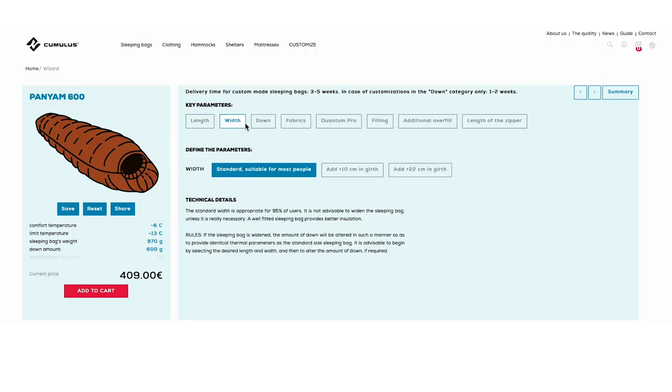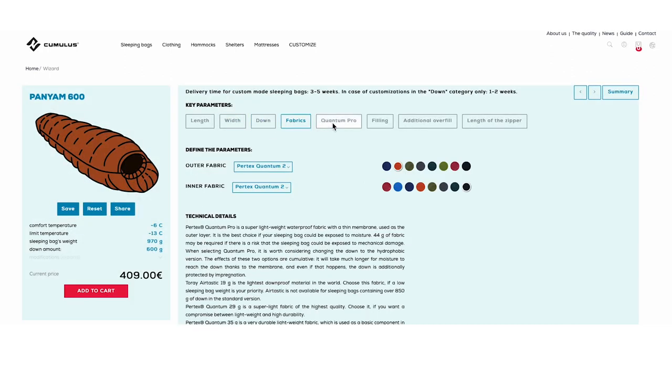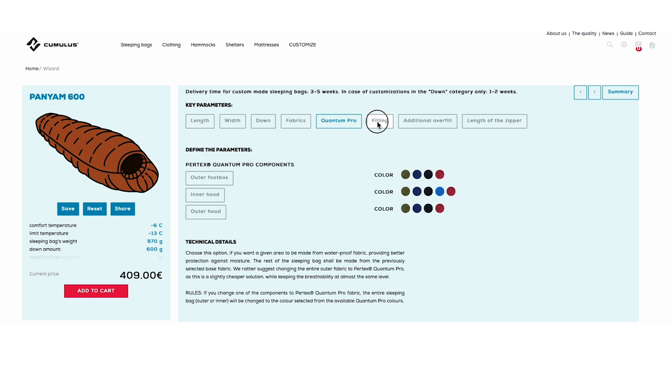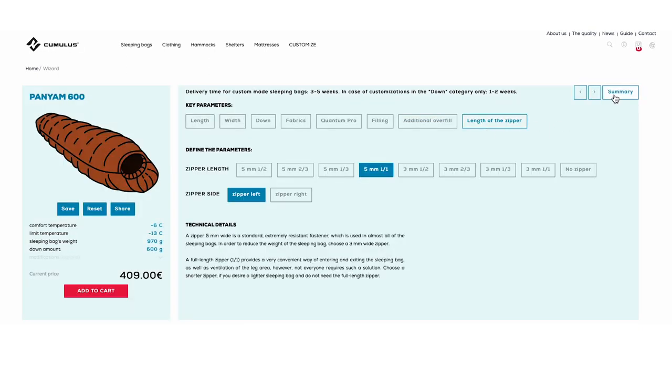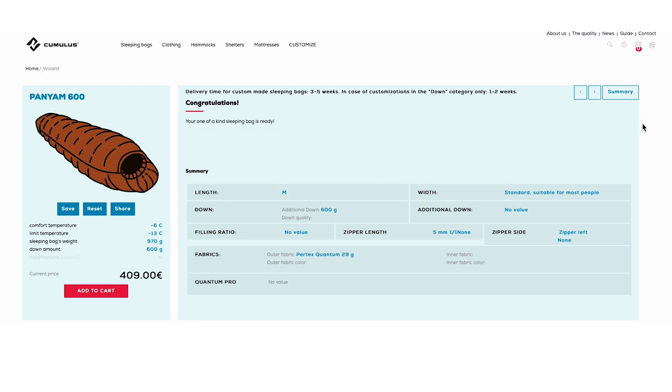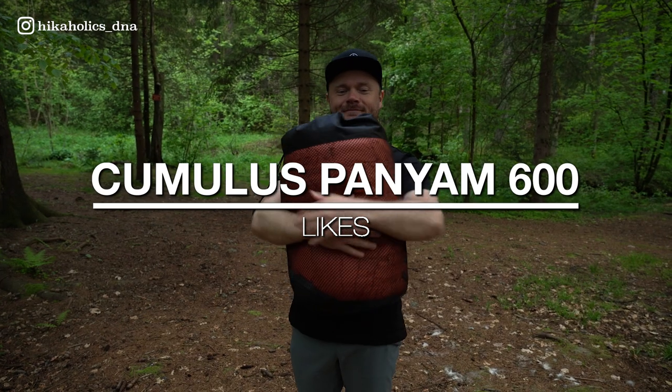Cumulus offers customizable sleeping bags, allowing users to choose parameters such as size, filling, fabrics and other details to create a product that perfectly matches their needs. In addition to their commitment to creating high quality gear, Cumulus is also dedicated to sustainability and plans to become a climate neutral company by the end of 2023. Cumulus also offers a lifetime experience warranty on all of their products, ensuring customers can trust in the quality and durability of their gear.